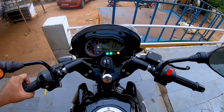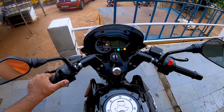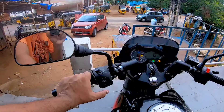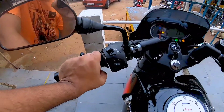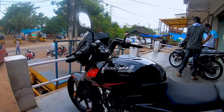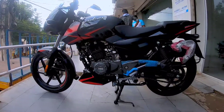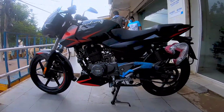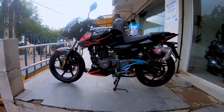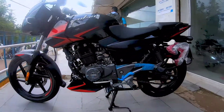The Pulsar Twin Disc is the only vehicle in its segment that comes with a split handlebar, which adds to the overall styling. The mirror quality is really good, the switchgear is backlit, and it gets dual horns making the horn pretty loud. With an ex-showroom price of around one lakh two to three thousand, this is one of the sportiest Pulsars you can buy. Let's check out the exhaust note, which is on the throatier and bassier side.